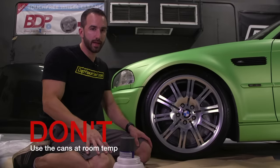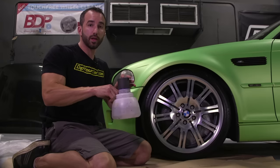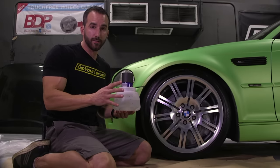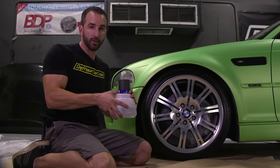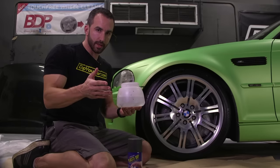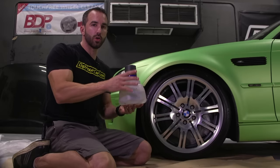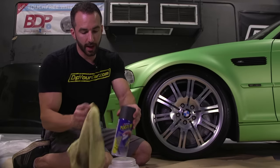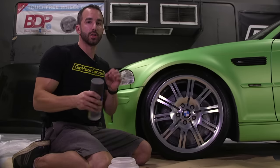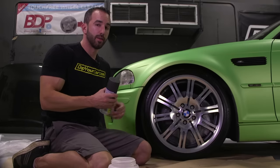Don't just grab the Plasti Dip cans and start spraying. There's a better way: soak the Plasti Dip aerosol cans in warm water before you use them. It may sound a little silly, but this makes a huge difference in how smoothly the Plasti Dip lays out and sprays. Use warm water you can touch without getting burned, and let the cans soak for about 10 minutes. Then pull them out, dry them off, shake them up really well, and start spraying. It makes a huge difference, especially in colder climates — we even do this down here in South Florida.